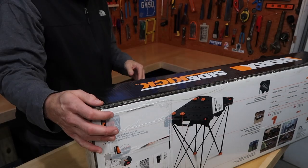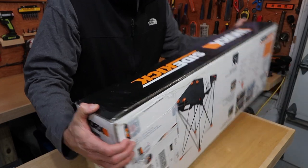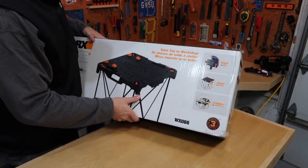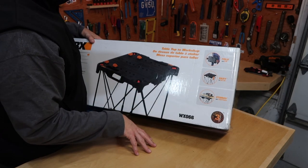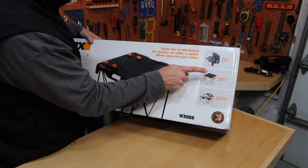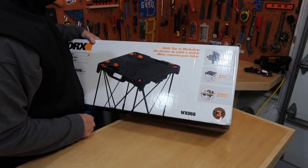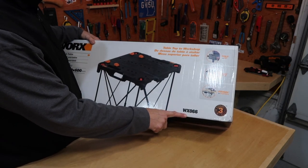So it's not just a work table — it's something I could see you using for several things: tailgating, camping, sports games. It's a fold-and-go, easy to set up, sturdy, and adaptable. It has a three-year limited warranty. The model number is the WX066.